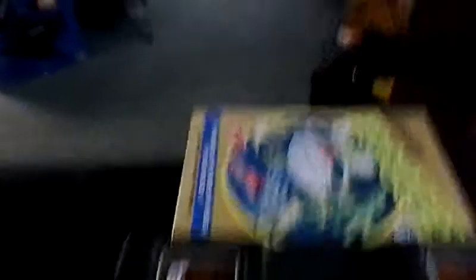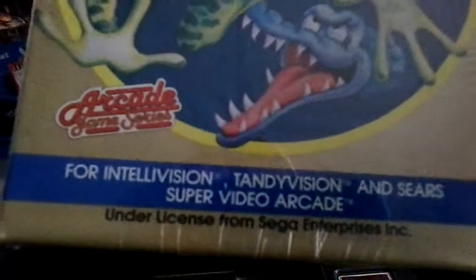Let's go over here to the Intellivision. We've got Frogger in the Intellivision. Here's an unopened version. And this is for the Intellivision, Tandy version, and Sears Super Video Arcade. We're in now.